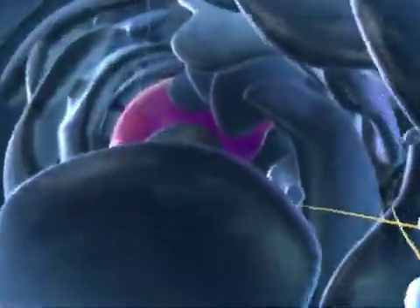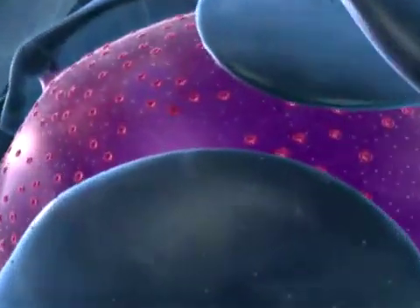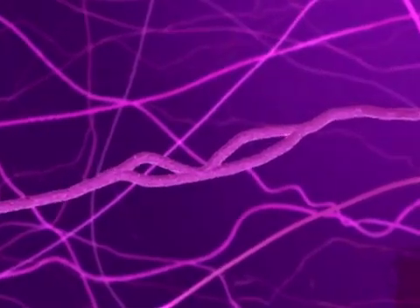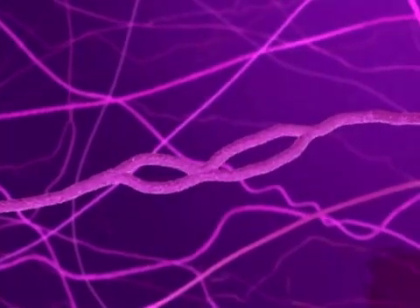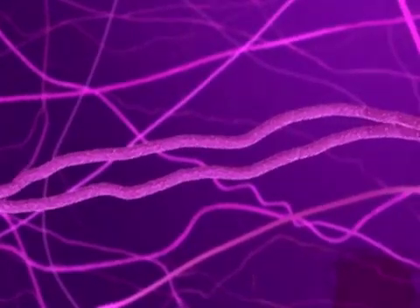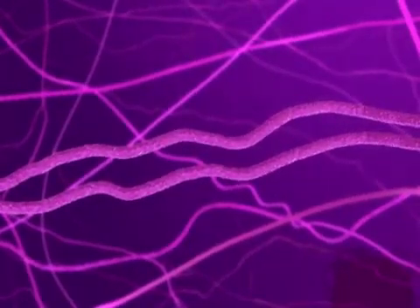Before a cell can divide, it must first duplicate the chromosomes stored in its nucleus. During chromosome duplication, several bubbles open up along the chromosome. Each bubble grows until it merges with an adjacent bubble. Each chromosome now consists of two identical copies called sister chromatids.